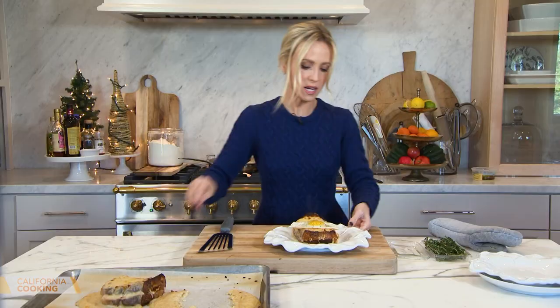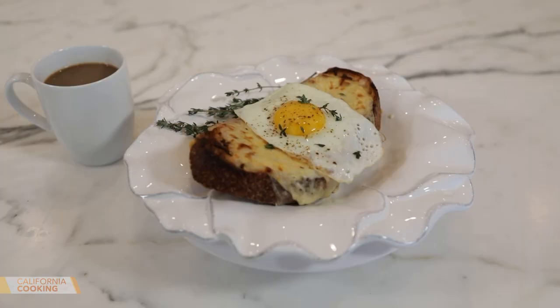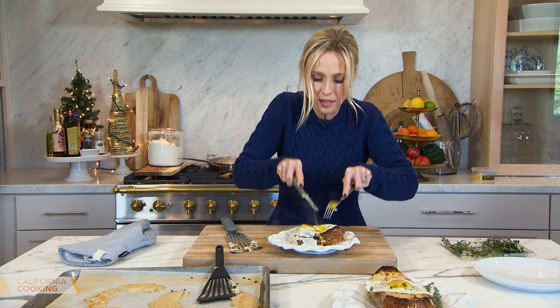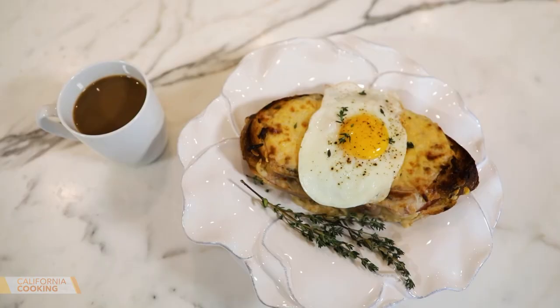It smells heavenly. Here's how you serve it: croque monsieur becomes croque madame with the egg on top. I just want a little fresh thyme — I think it would look pretty. The perfect Christmas breakfast or brunch. Cut into that yolk — this is something I would only get at a restaurant, and it was so easy to make at home. It's like I'm in Paris at a cafe. With a croque madame, it's all about the bechamel sauce. Check us out on Instagram at KTLA California Cooking for the complete recipe.